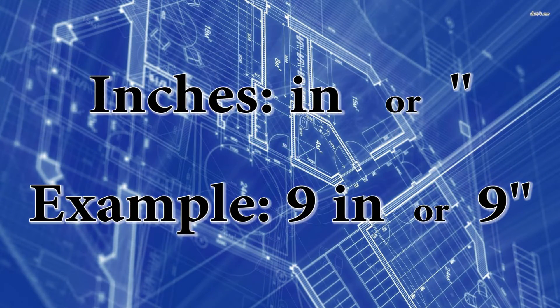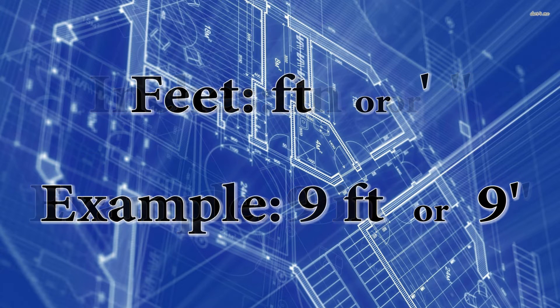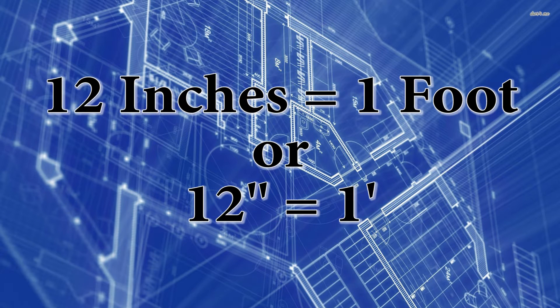When doing imperial measurements it's very important to note the increments. Inches can be noted by two increments, and feet can be noted by two increments — be sure not to mix them up, as that will give you the wrong answer. The other thing to always remember is there are 12 inches in one foot.